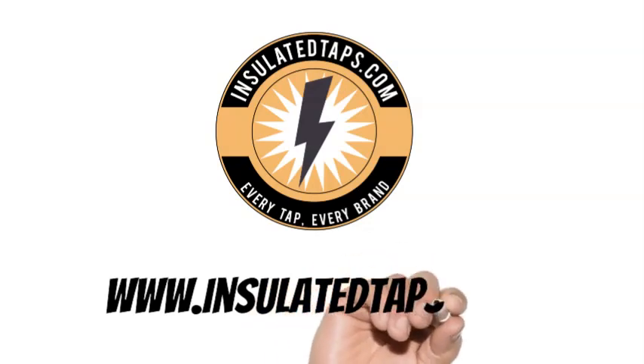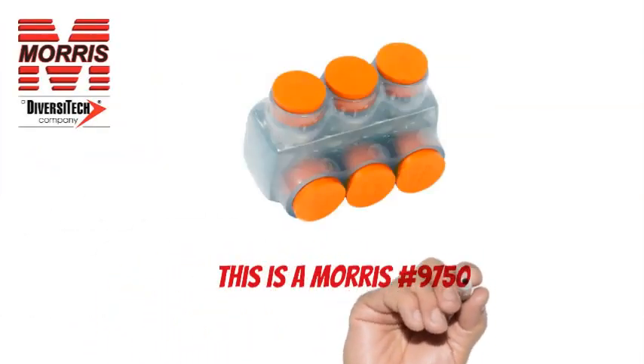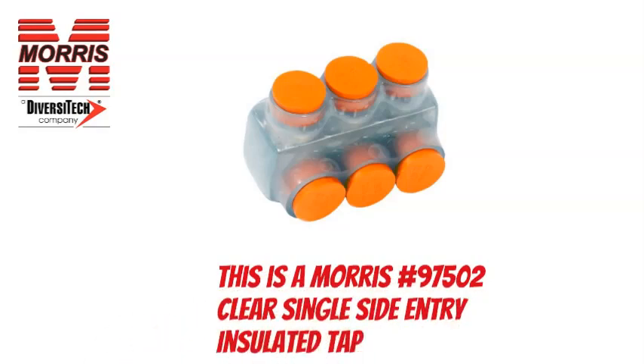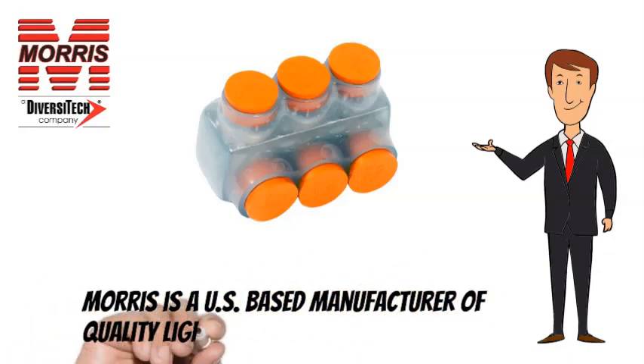Visit www.insulatedtaps.com. This is a Morris No. 97502 Clear Single Side Entry Insulated Tap. Morris is a US-based manufacturer of quality lighting and electrical products.